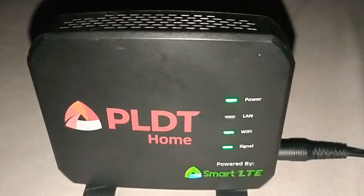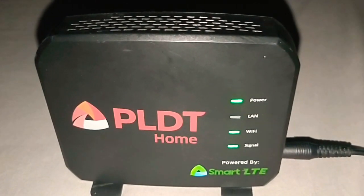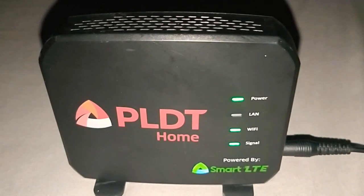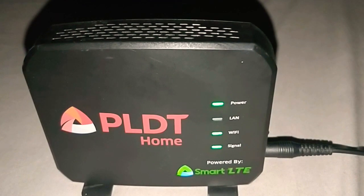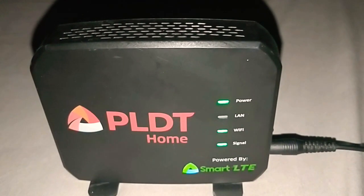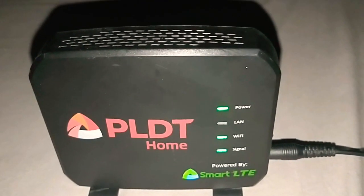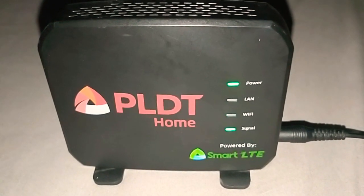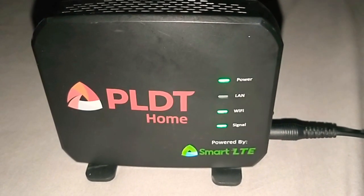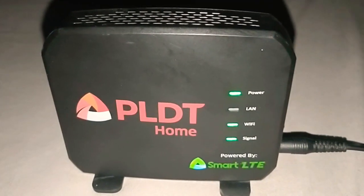This is a prepaid home broadband, which you can load at any store, such as 7-11 or any Suki store nearby. You can also load this through Smart using regular load or Home Boost.